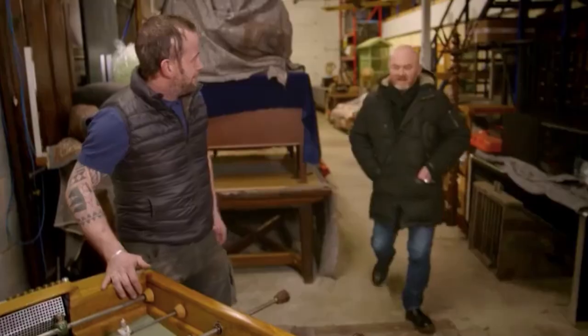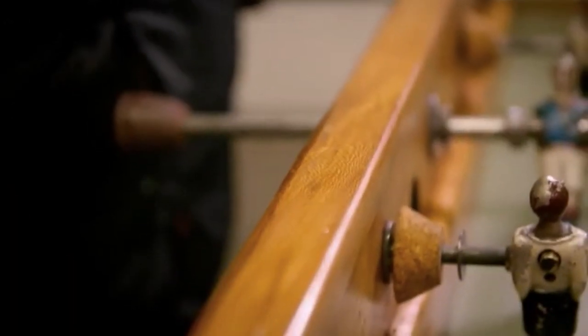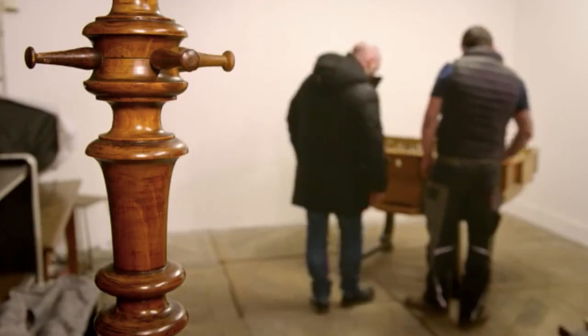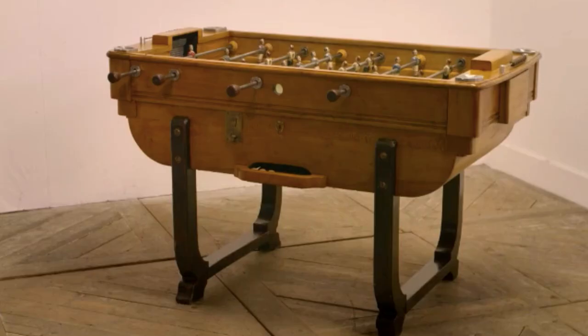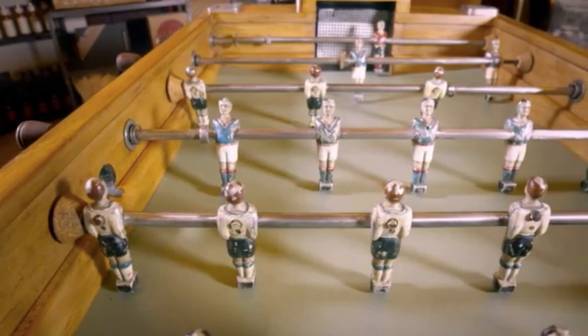Drew and Gavin review the finished table. Gavin admits he got it wrong initially — it had to be finished back down to the bare wood — but says it really works and looks fantastic. Drew is confident in getting £3,000 to £3,500 for it. They paid £1,200 and effectively restored it twice, but it was worth it. Drew says they can now accurately date it, it's in the original factory finish, and congratulates Gavin on a very nice job. Gavin was rightly pleased with himself.